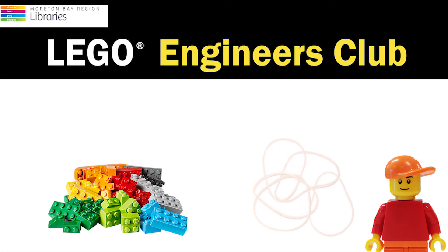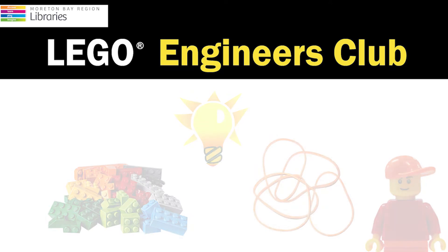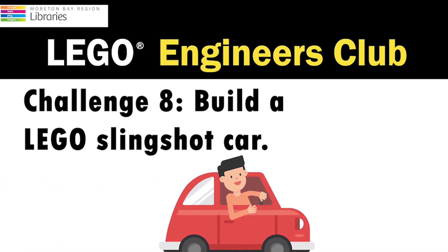For this week's challenge you'll need your Lego collection, an elastic band, and of course your imagination. Challenge number eight is to build a Lego slingshot car.